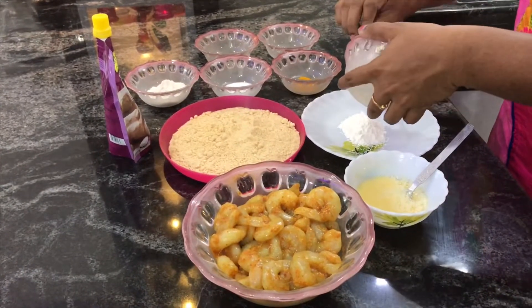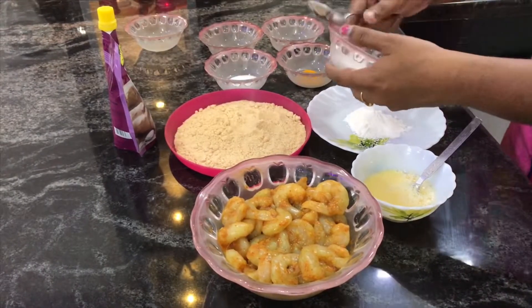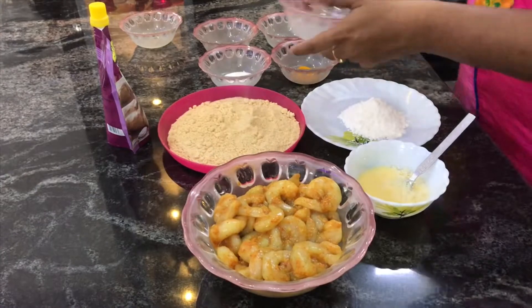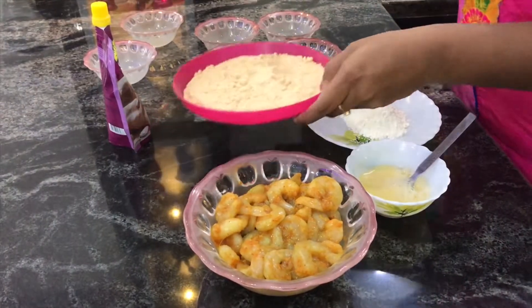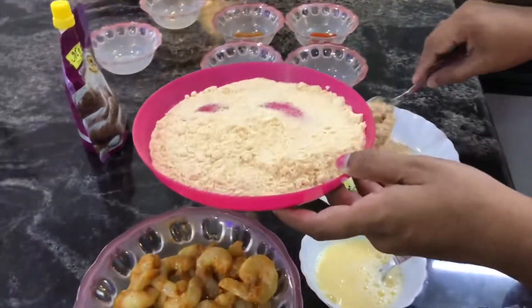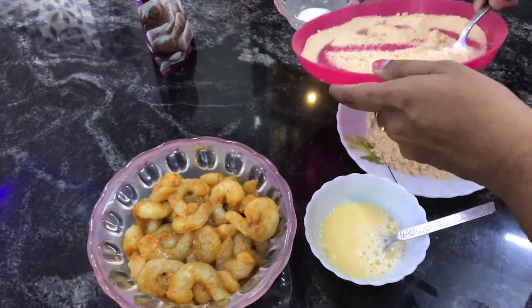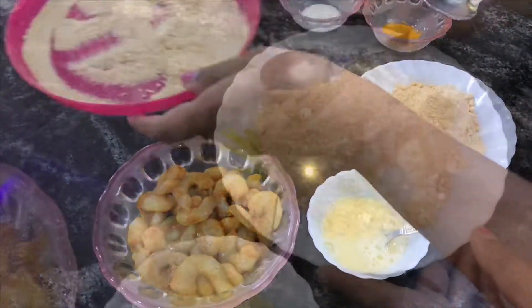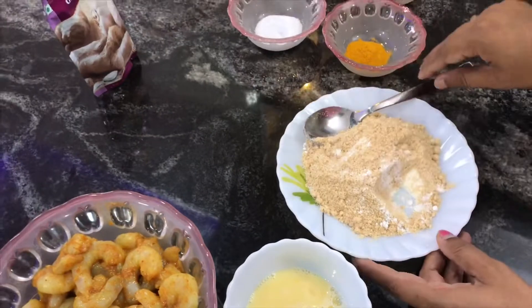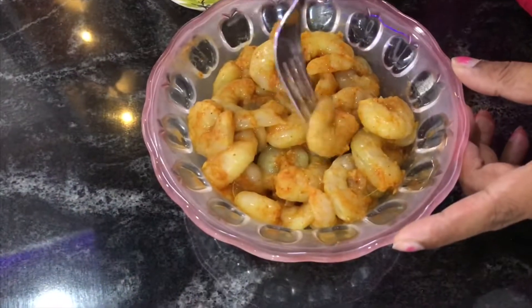2 tbsp Maida. 2 tbsp Rice Flour. 4 tbsp breadcrumbs or toast. A pinch of salt. Mix it.